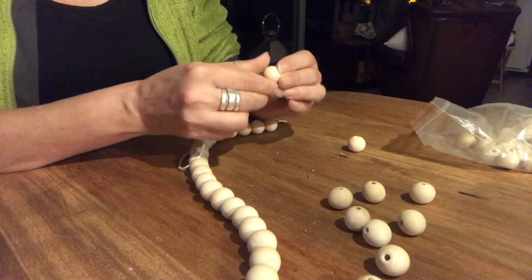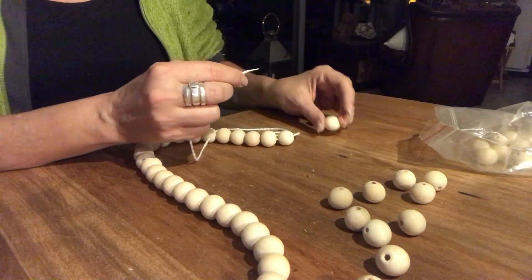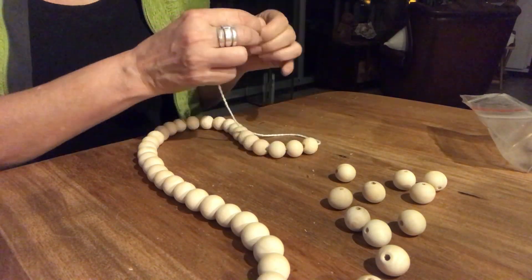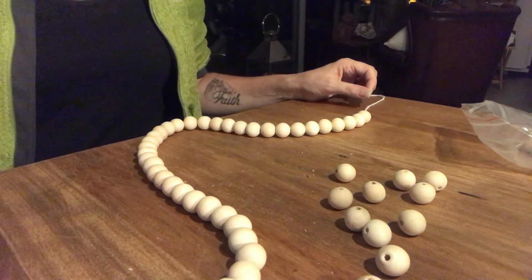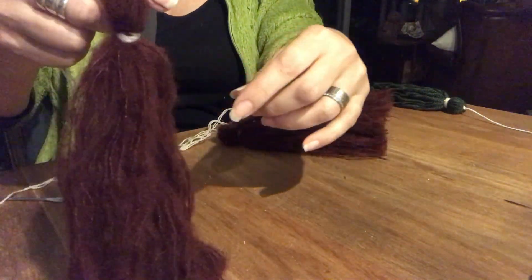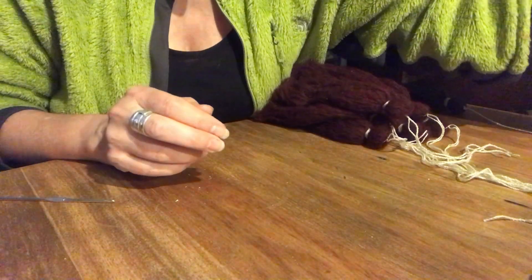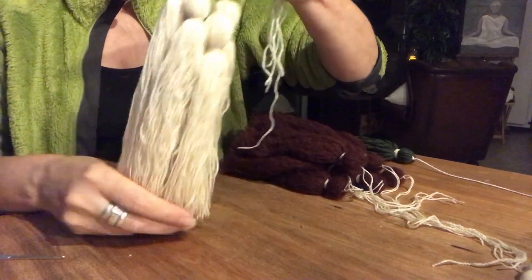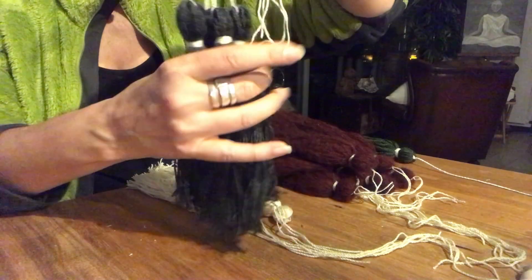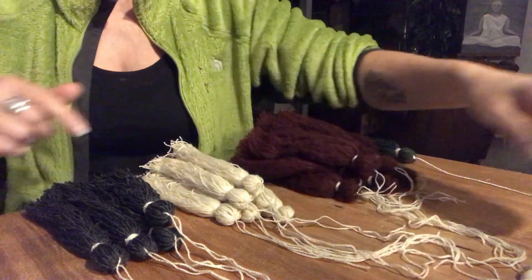Sometimes I listen to a podcast or a YouTuber while I'm creating, and sometimes I just enjoy the peace and quiet and my own thoughts — just being one with my creation. So here they are, all my tassels. I made about five or six out of each color, and in total I made 31 tassels. They are quite big. And now it's time to put them on my wooden bead garland.